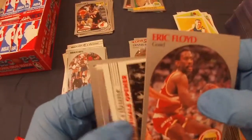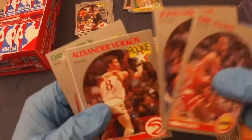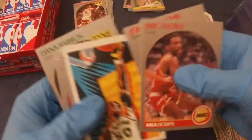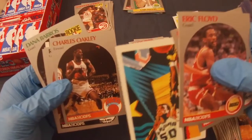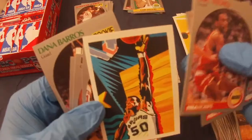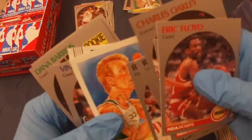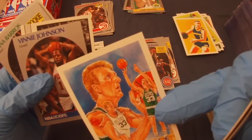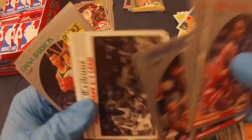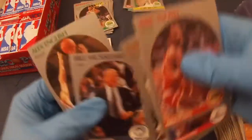Eric Floyd, John Williams, Alexander Volkov rookie. David Robinson! It's one of these interesting cards — pretty off-centered. I wonder if that maybe is worth more since it's his rookie year — I guess I'll sleeve it. Charles Oakley, Ronnie Cycli, Billy Thompson — nicely centered but a little top to bottom off. Vinnie Johnson, Dana Barros, Bill Musselman, and Alex English.